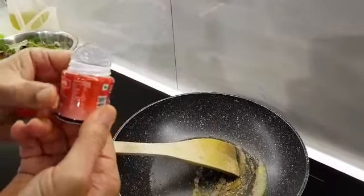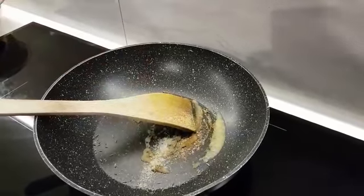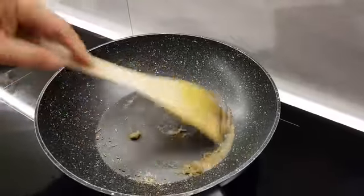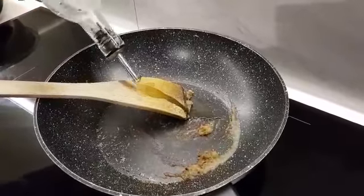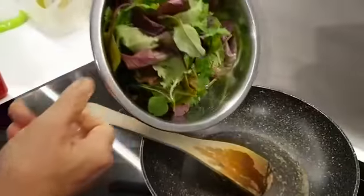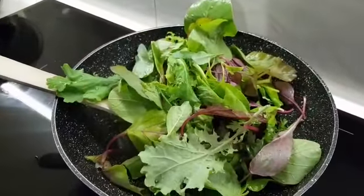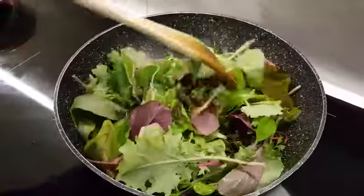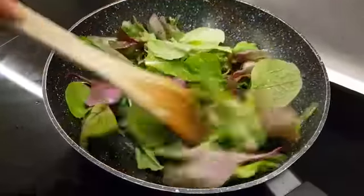The other name for it is Asafoetida — just a pinch of it. A little bit of water. This is from our neighbor's garden; their first garden is kale. Let's give it a quick sauté. Don't want to cook too much — you want to maintain the crispiness of the vegetable.